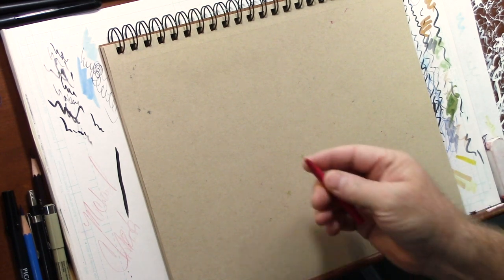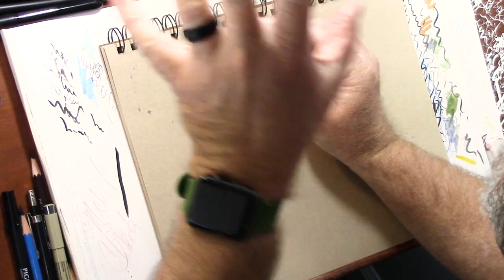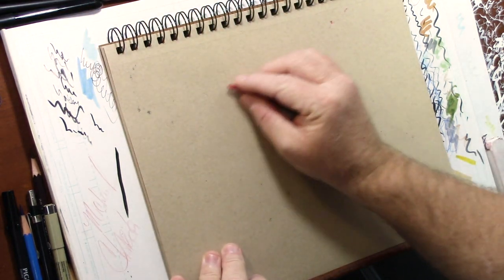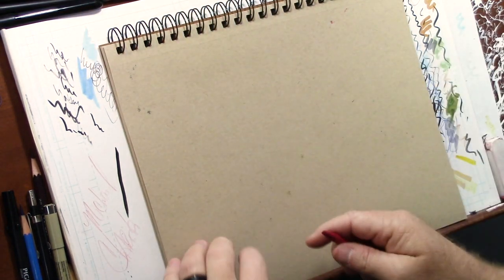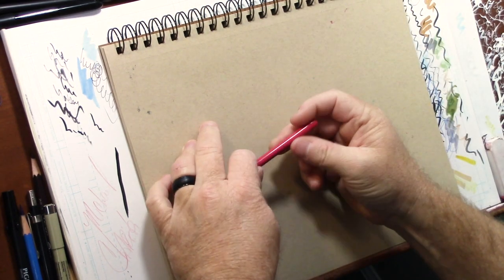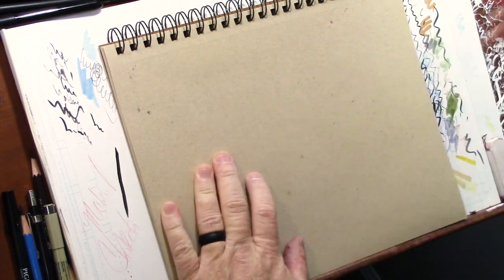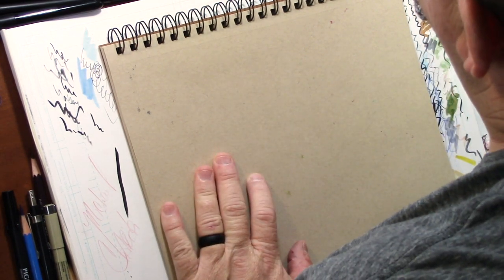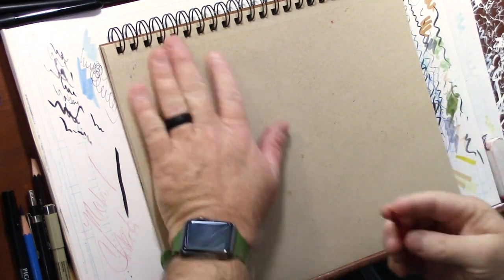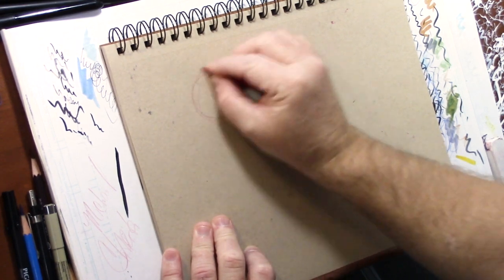Hey, good morning everybody, welcome back to the channel Drawing with Michael. I am of course Michael. Today we're going to be doing a really quick wildlife drawing of a gorilla, working on toned paper with a Kohi-nor carmine red pencil. I like working on toned paper because it gives me a nice medium base to work from.